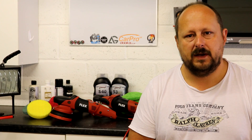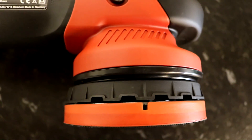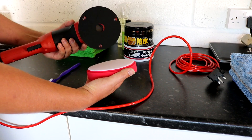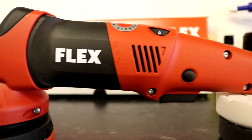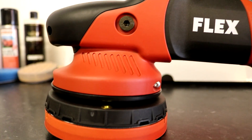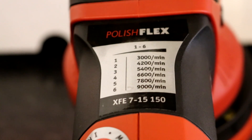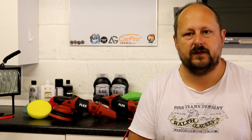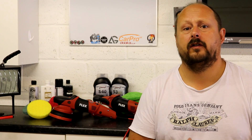The tool comes with a 125mm Velcro flexible backing plate, which supports the most standard size of pads, typically the 5.5-inch pads. In this video I was using it with the Chemical Guys Hexlogic range of pads — I'll provide a link in the description. The tool weighs 2.4 kilograms, comes with a 4-metre cable, and has an operating speed of 3,000 to 9,000 OPMs (orbits per minute). It also supports Flex-specific 150mm Velcro flexible backing plates, giving you some variance in pad size.